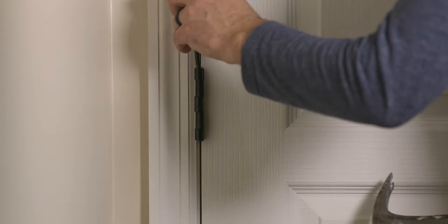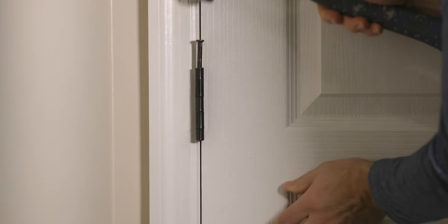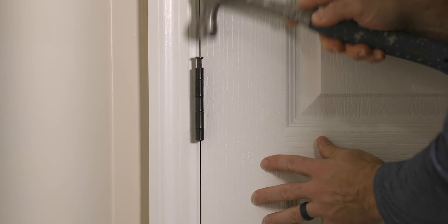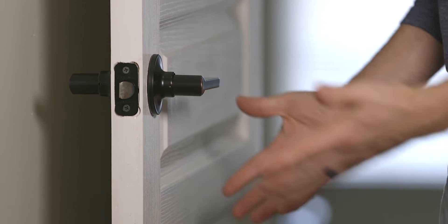Now you may see where this is going. Once the pin is reinstalled, it now adds more resistance than before because of the bend, giving the door a better chance to stay in place. And just like that, the door is back to operating correctly.